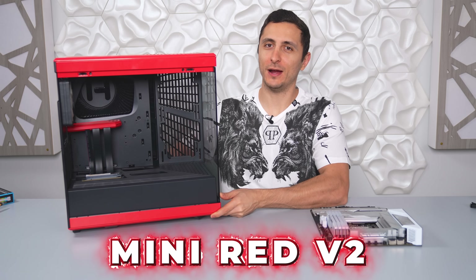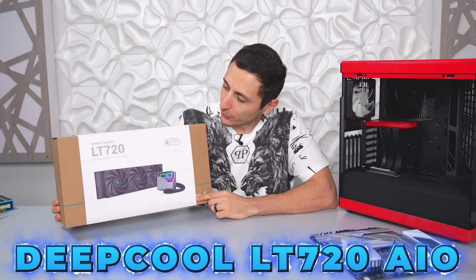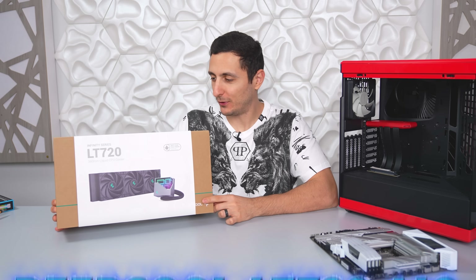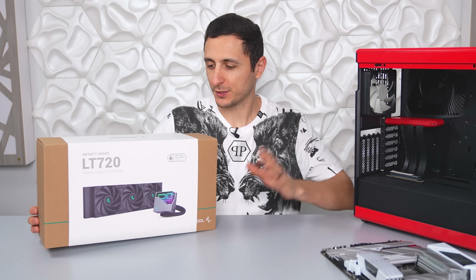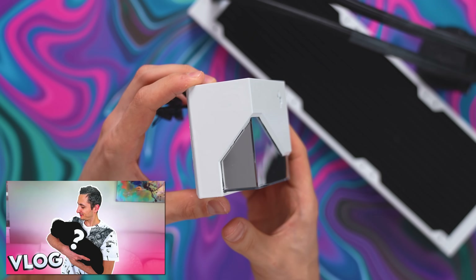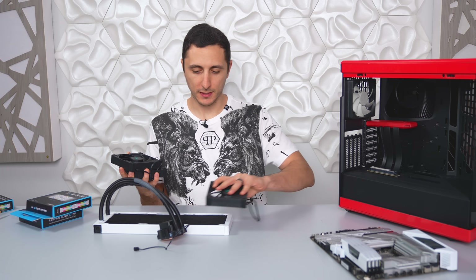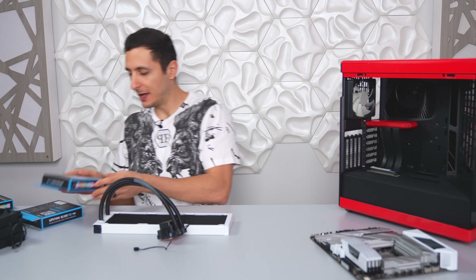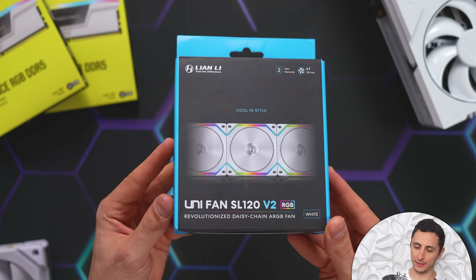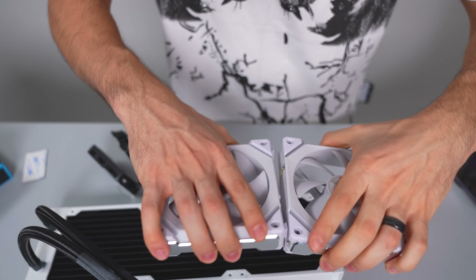So I'm calling this Mini Red Version 2 because Version 1 already exists. For the cooler I'm going with the new Deepcool LT720 360 AIO — I love the look of it, but I'm not too crazy about the color choice since it'll interfere with the build's color scheme. When I don't like the appearance of something I change it with paint — I did a video showing that entire process. I'm also replacing the stock fans because they'll stick out against the white radiator, going instead with the brand new SL120 V2s from Lian Li. I've been dying to use these fans in a build, so this is the perfect opportunity.